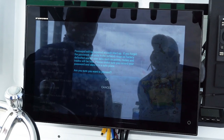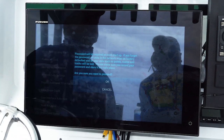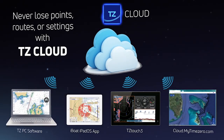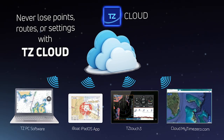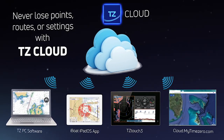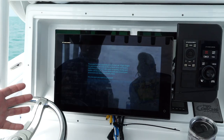It basically comes up with a warning saying if you forget your passcode lock, the data could be gone. But the cool thing about TZTouch 3 is we have that new cloud feature. So if you save your data to the cloud, even if you lose or forget your password or something catastrophic happens, all your data is still safe in the cloud. You can reload it right into the machine.